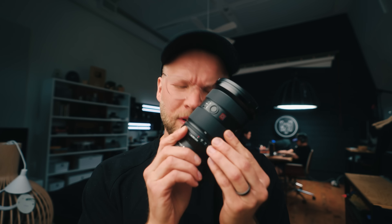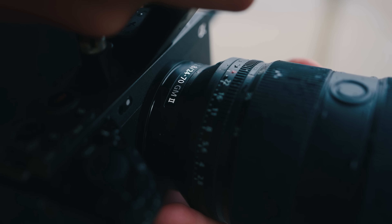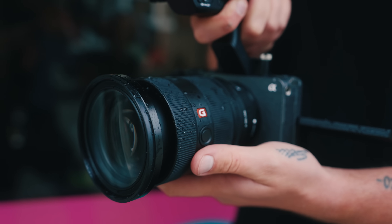So this is version 2 of Sony's 24-70mm, and it is the lightest. The last one was 886 grams, and this new one is 695 grams. When you're holding it, it feels like really high quality and it still has weight to it. But every gram matters, of course. The equivalent Sigma is 835 grams, and the Canon is the beefiest at 900 grams.